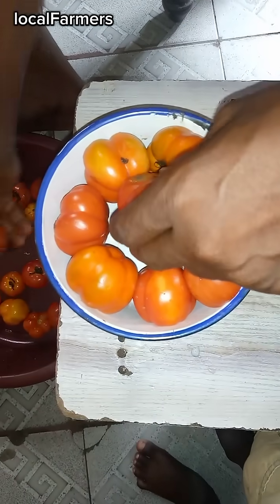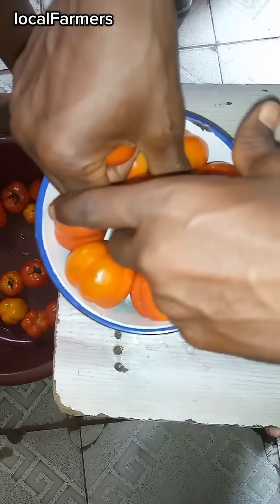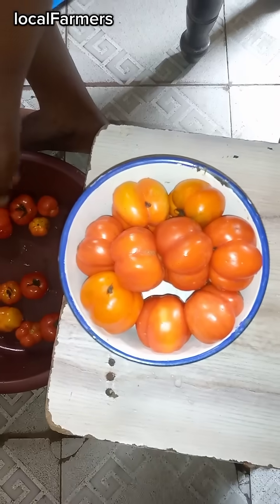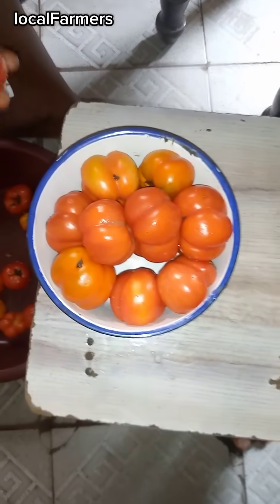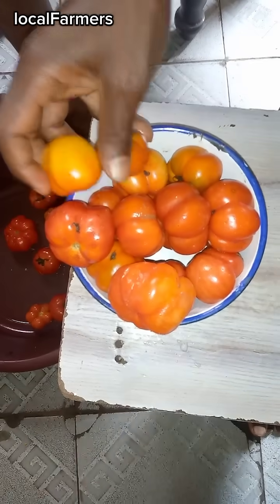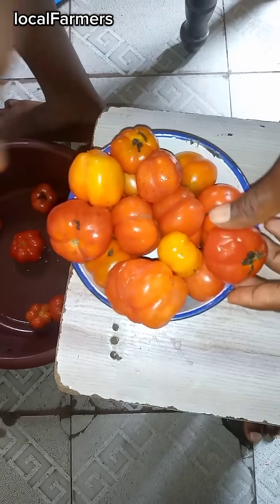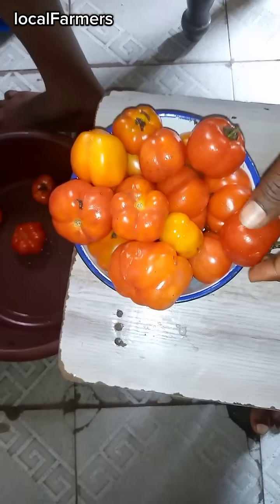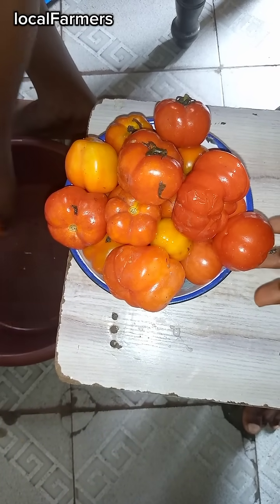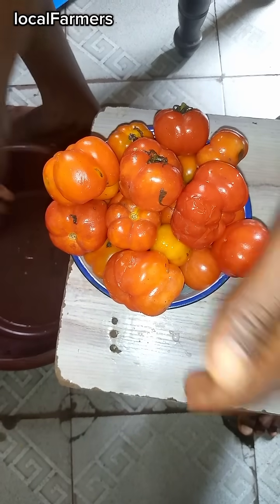The next thing they do at this stage is to seal up the hole. From here, they will load the upper part of the can with tomatoes. And as you can see, whoever buys this tomato just bought half of the container of tomatoes.